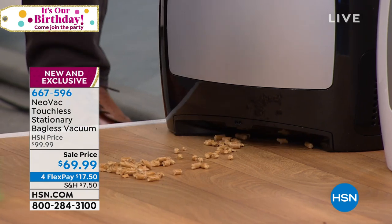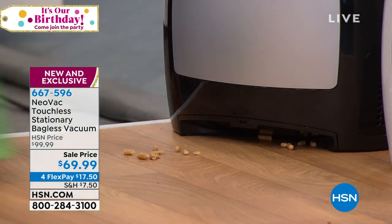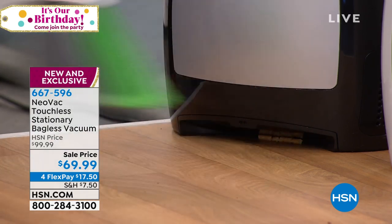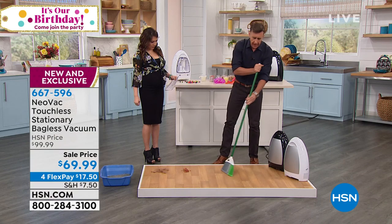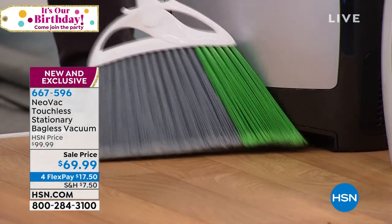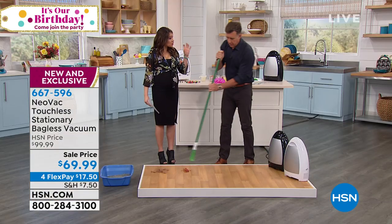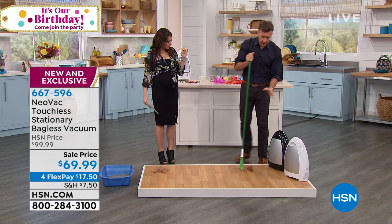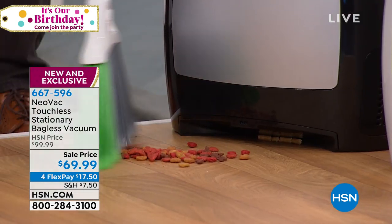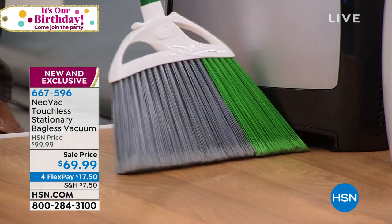You just brush it up. The infrared sensor will automatically detect the movement of the broom or the debris, and it will pick it up into the Neovac. This has some serious power as well — 1,000-watt motor — so it'll pick up practically everything. So much power in such a small footprint. The design is sleek, it's freestanding, it looks awesome, it's super simple to use. You plug this in, you turn it on, and you sweep your dirt up to it.